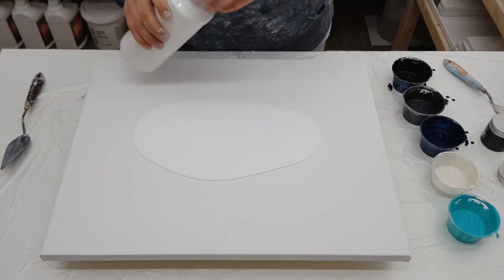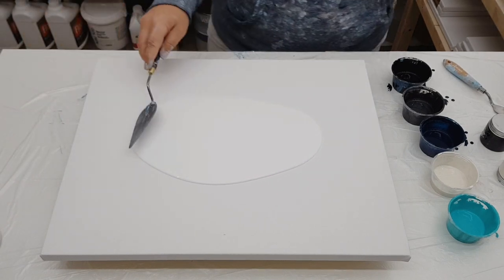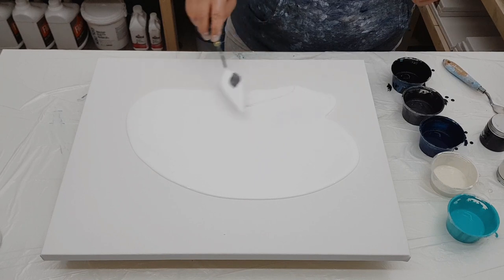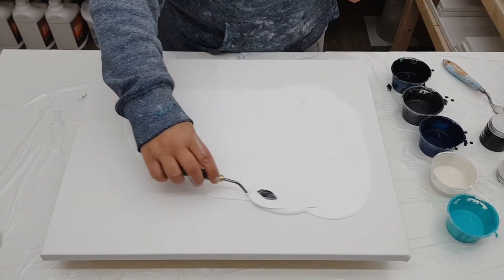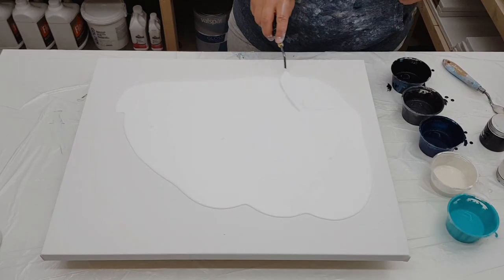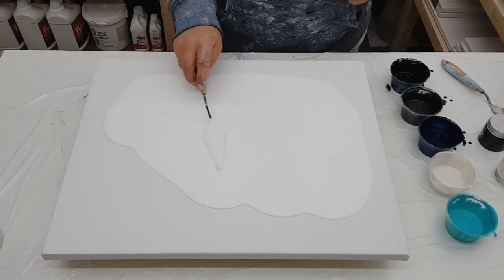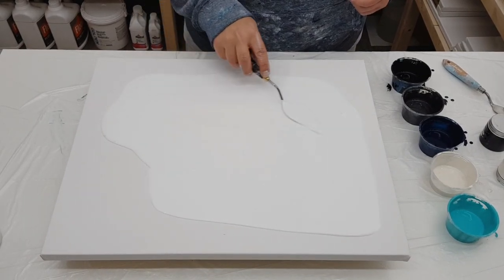We are doing a Dutch pour today. This is the first video that I have created in my new studio space, so I'm super excited and grateful to have such an awesome space to create in. Not only do I get to create in it, my kids get to create in it as well. They were in the studio with me yesterday — they were drawing and I was mixing paint and we were rocking out to some tunes, so that was fun.